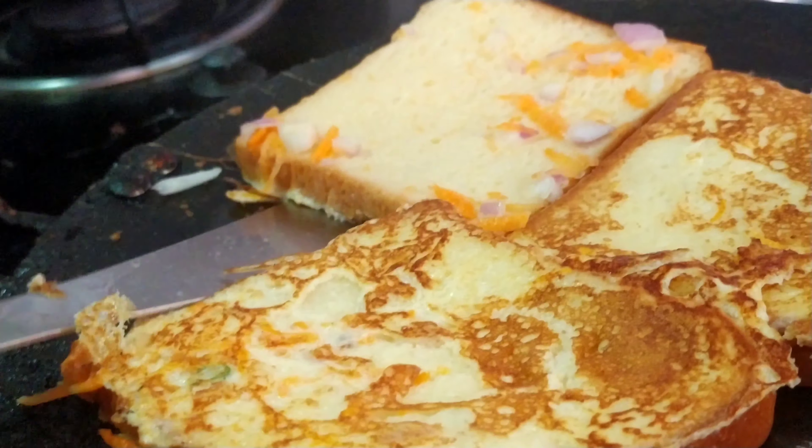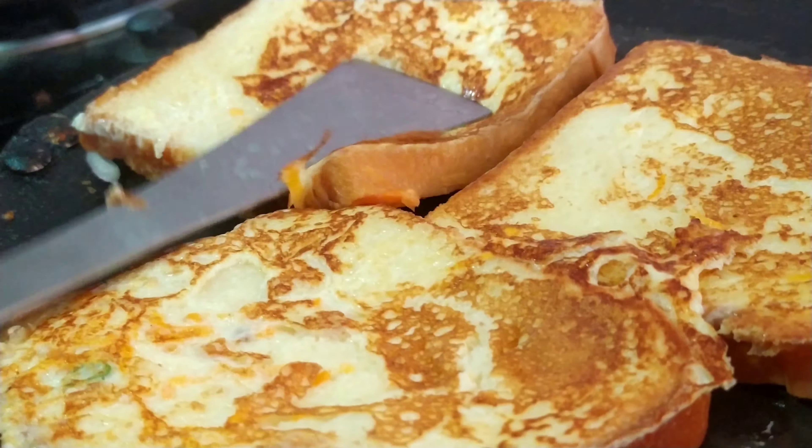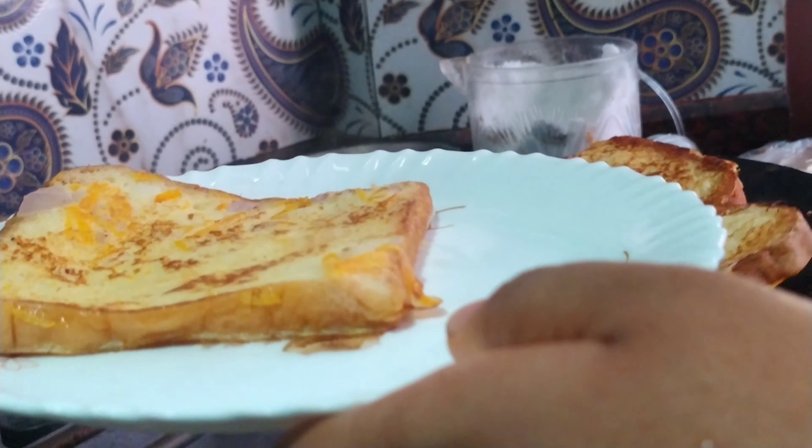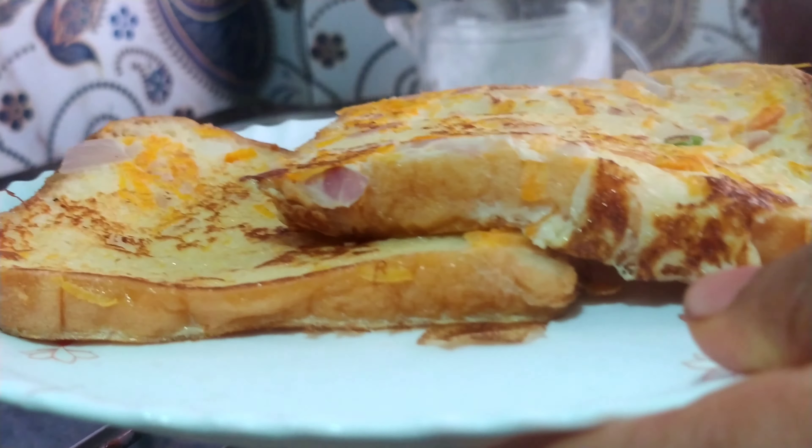This will be a very healthy breakfast in the morning for your kids, and it's very easy — especially when you're running short on time. You can add some cheese on top of the bread, keep it in the oven for one minute, and serve to your kids. It'll be too tasty!